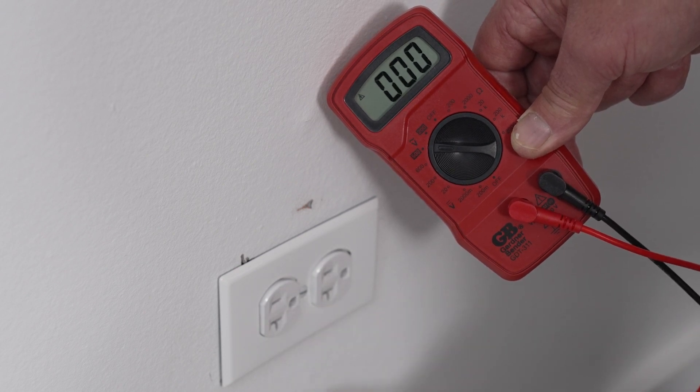A multimeter is a very versatile tool to add to your toolbox. Coming up next, my video on how to use an angle grinder.